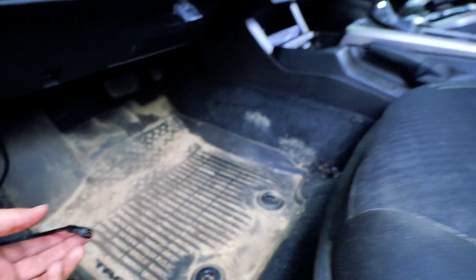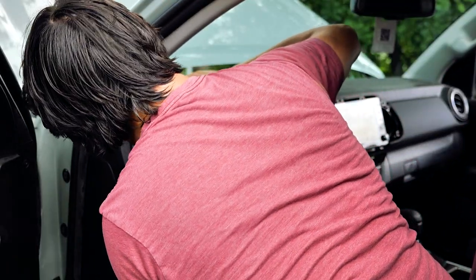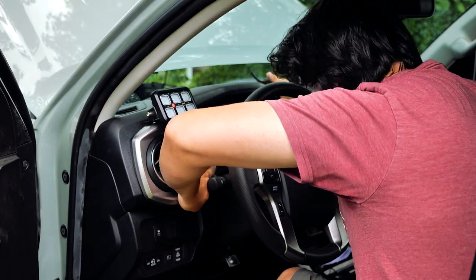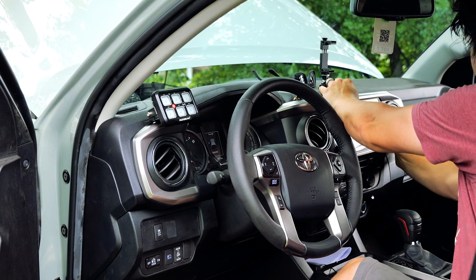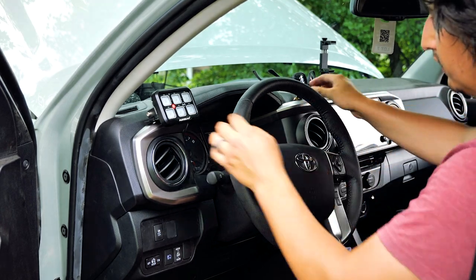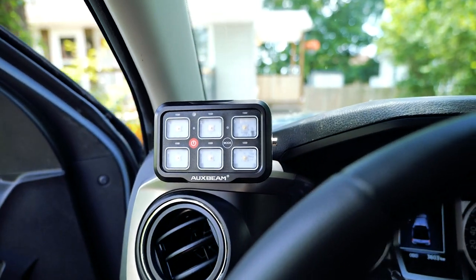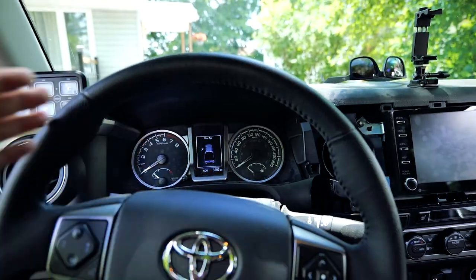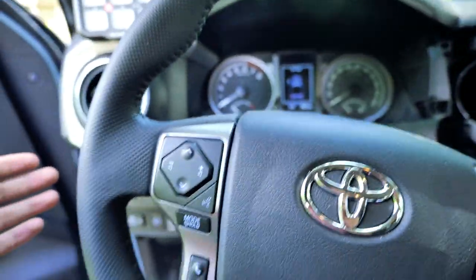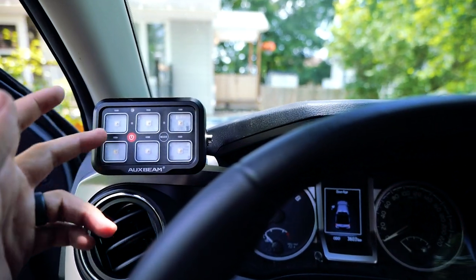This cable connects to the panel on the dash, so now we can put the inside back together. The panel popped in nicely — you can see the trim is all back and installed, and the panel board is exactly where I wanted it. Nice and accessible for the driver. You're not having to look down and try to find where the buttons are — they're just right there, nice and accessible.